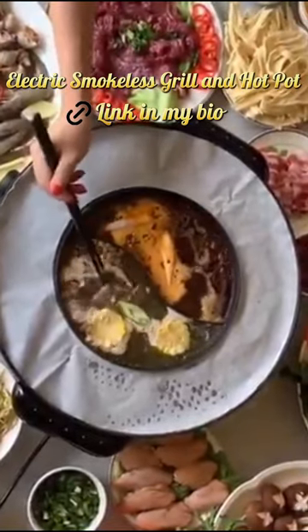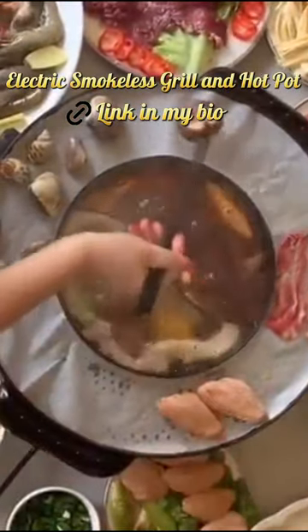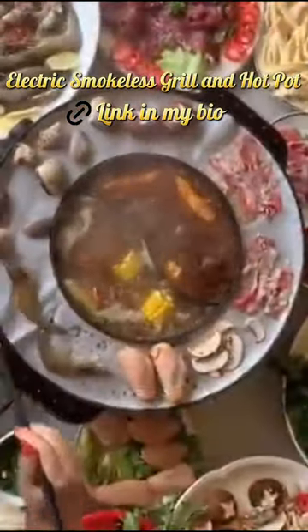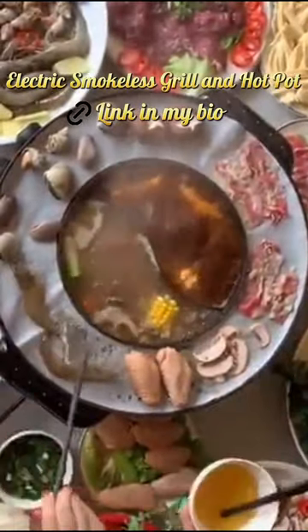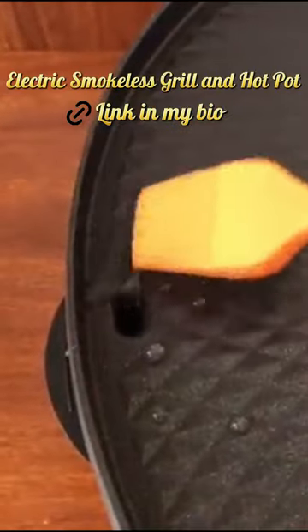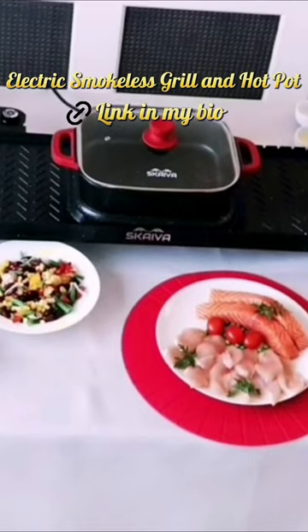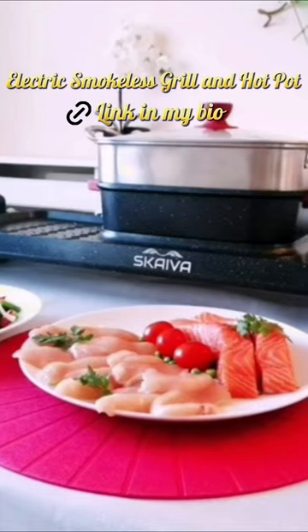Electric smokeless grill and hot pot — make your kitchen a capital of fine dining by getting this indoor smokeless electric hot pot with BBQ grill. Durable and safe design, this barbecue grill indoor hot pot uses cast aluminum alloy material.